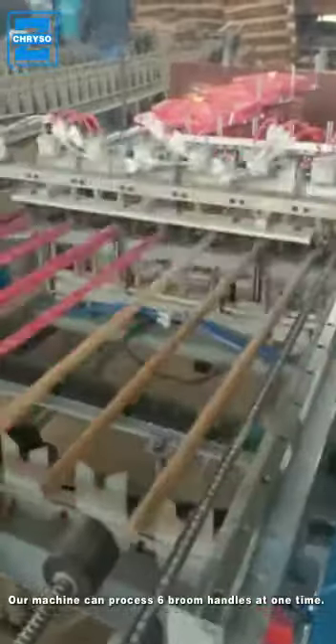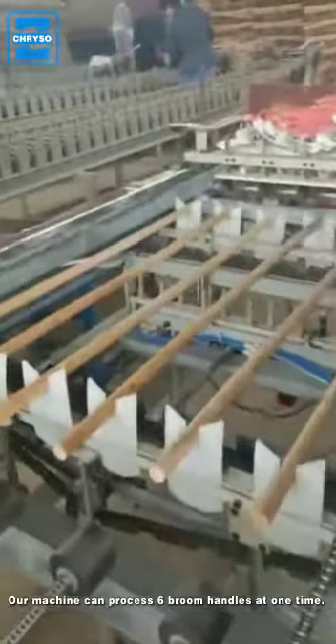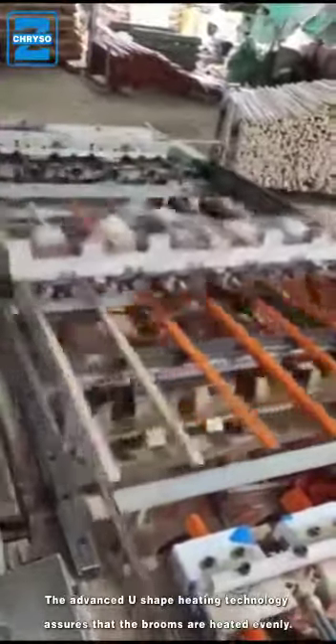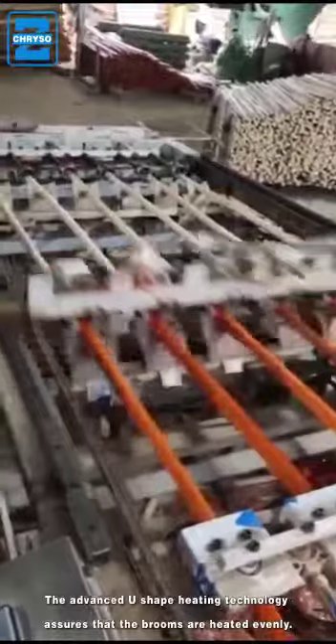Our machine can process six broom handles at one time. The advanced U-shape heating technology assures that the brooms are heated evenly.